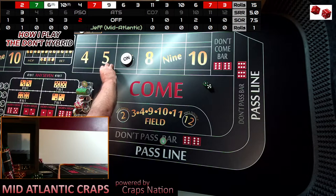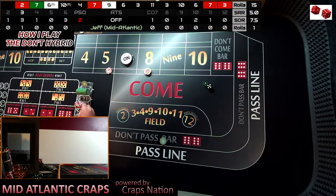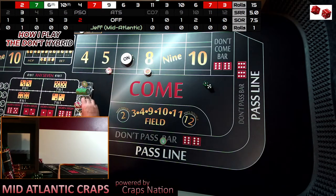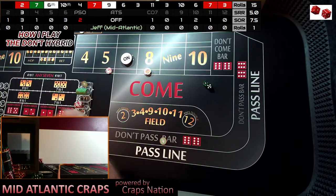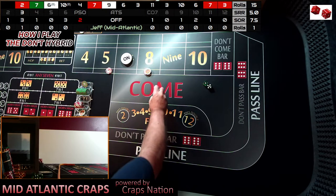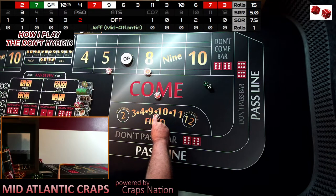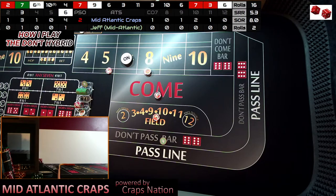So the profitability on these three shooters is going to be very low. And we could actually go backwards — because if the six comes right back before we establish anything, we would go backwards. But you'll see that had we not played the light side, we would have lost on those short rolls. We do $15 in the come. We set $10 in the field until we establish a nine — then we stop the field or run three come progressions.